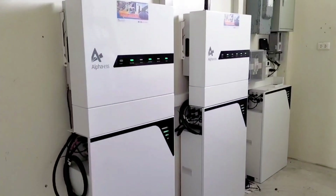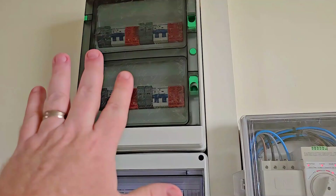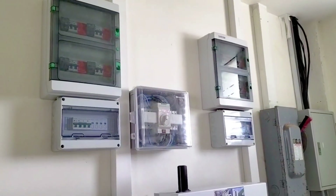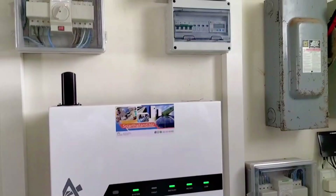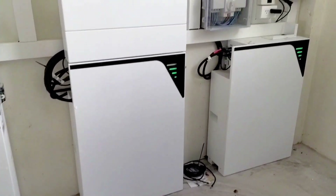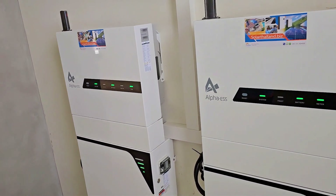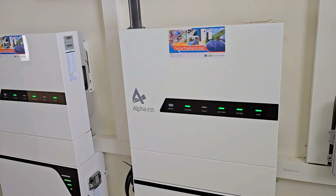High voltage batteries — 256 volt, 10,000 cycles — they will last over 20 years, no problem. We have safety equipment on the left side for the left system and for the right system, safety equipment for the panels coming in. We have a smart meter and surge protector, and here we have an ATS for the left system. This system can be expanded to take up to six batteries per inverter, so with two inverters it can handle 12 batteries total — no limitation.